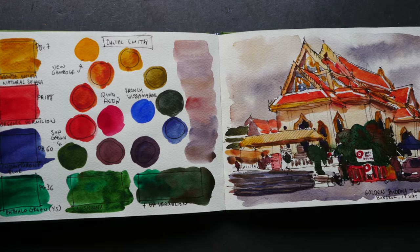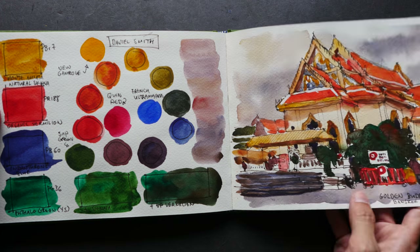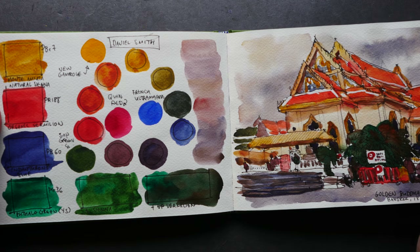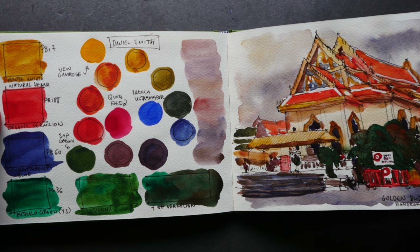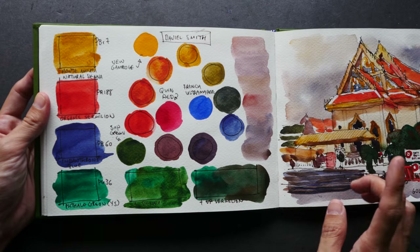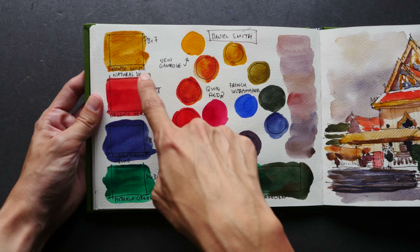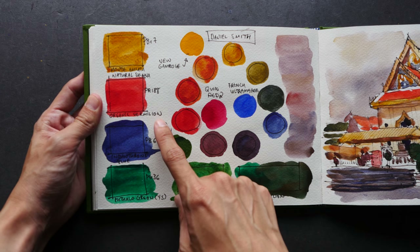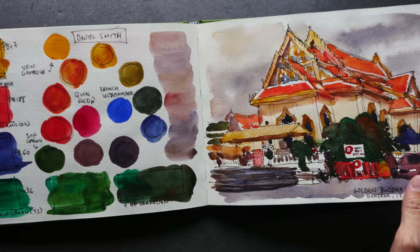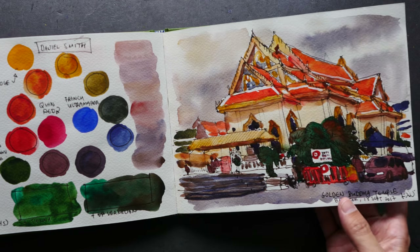These two pages are this sketch and the color mixture. I'm not sure if I created this for Patreon supporters or whether it's part of the limited color video series — this was created last September. The colors I used here were Monte Amiata Natural Sienna, Organic Vermilion, Indanthrene Blue, and Phthalo Green. Even with a limited choice of colors, when you have primary colors it's actually enough to paint a nice sketch.